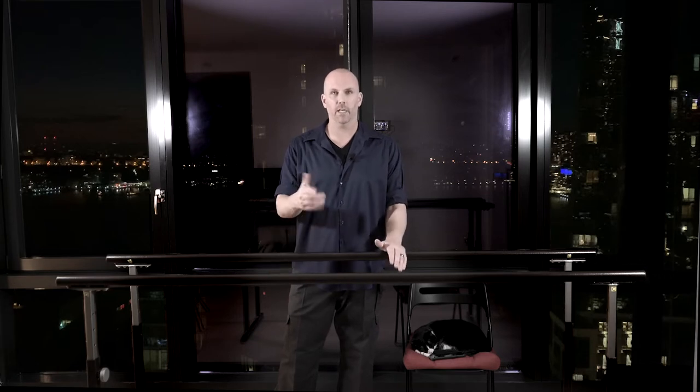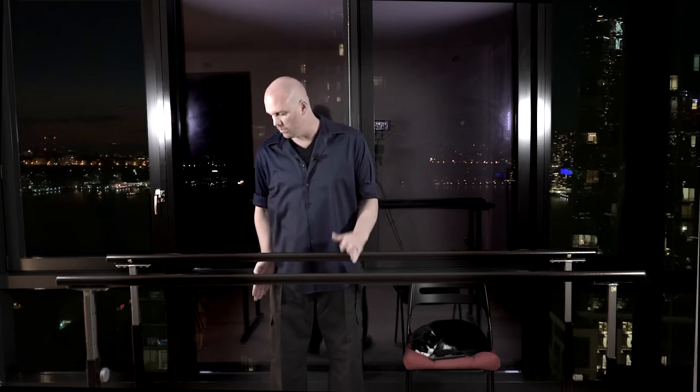Without seeing you, I can't tell you for sure what to do in your specific case. But in general, yeah, you turn in a little bit especially in the beginning — you don't have to force the feet. Your turnout needs to be honest in the sense that your knee is more or less facing the same position as your foot. Right in the beginning, things are going to be messy, and that's just what it is to start training the body correctly.